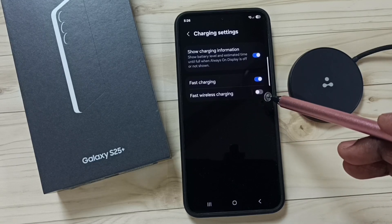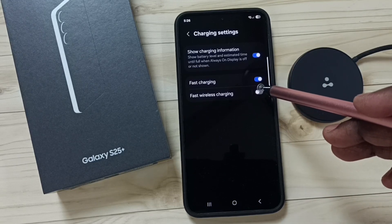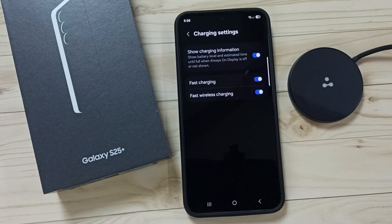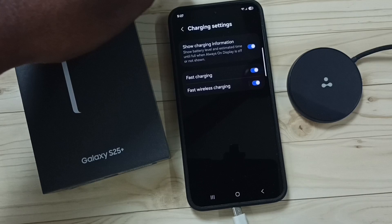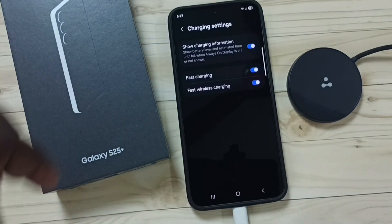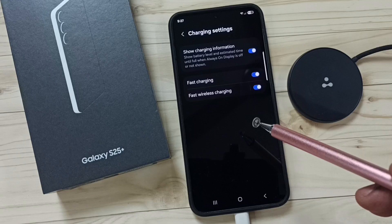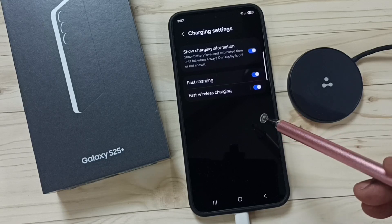If you are facing an issue with fast wireless charging, ensure that the second option has been enabled. So this way we can fix that issue. Let me connect this charging cable — see, it's charging.